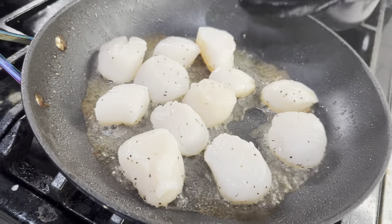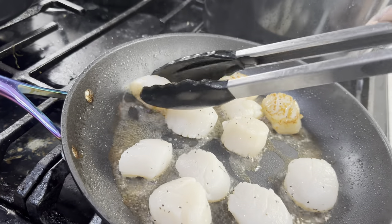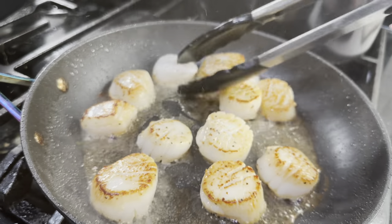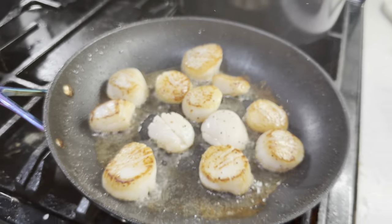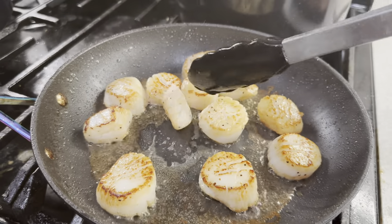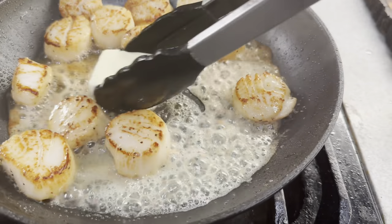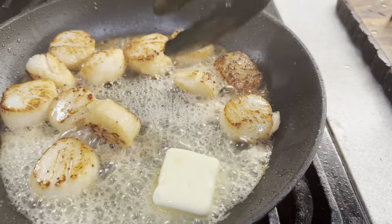Once all of them get a nice sear on one side, that's when you flip them — you want it to be brown. Once both sides are nicely seared, we're going to drop in some butter. Let the butter melt all around and use it to baste the scallops. Flip them and make sure the other side isn't burnt.